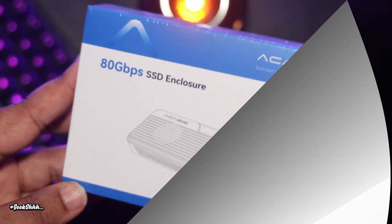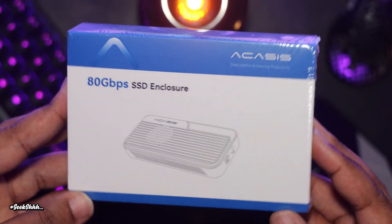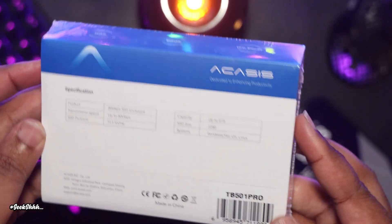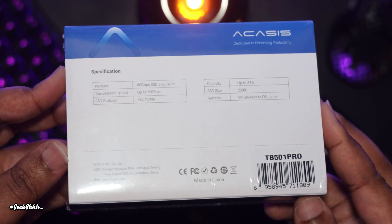That was until Acasus decided to enter the chat. Today we're reviewing the Acasus 80 gigabit per second SSD enclosure, but full disclosure, Acasus sent me this unit for review. However, they will not be seeing my video before I upload it to YouTube, and I will not be catering my opinions to suit their needs.